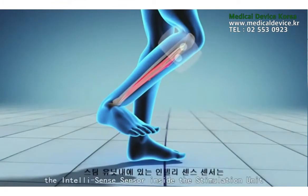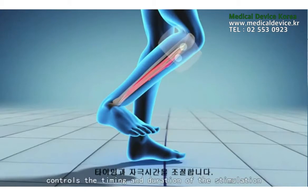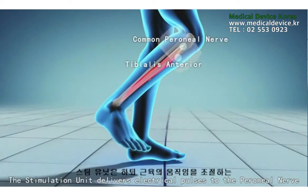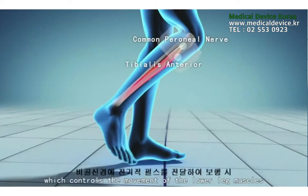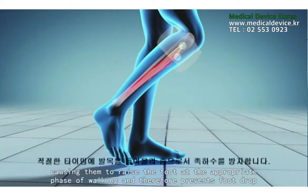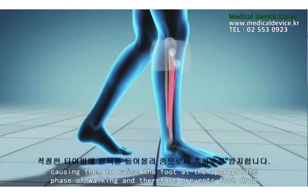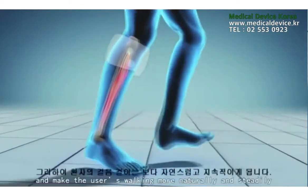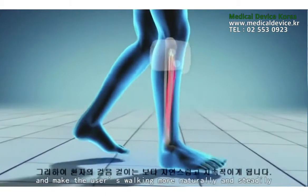The IntelliSense sensor inside the stimulation unit controls the timing and duration of the stimulation. The stimulation unit delivers electrical pulses to the peroneal nerve, which controls the movement of the lower leg muscles, causing them to raise the foot at the appropriate phase of walking. This therefore prevents foot drop and makes the user's walking more natural and steady.